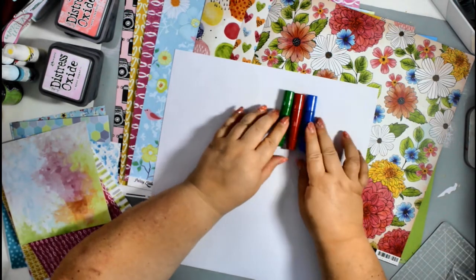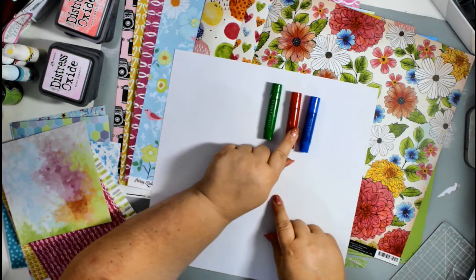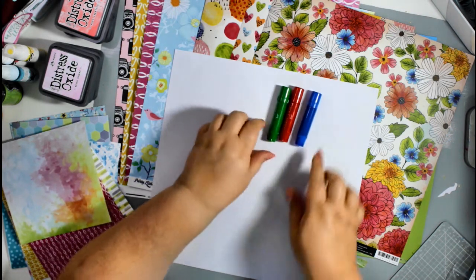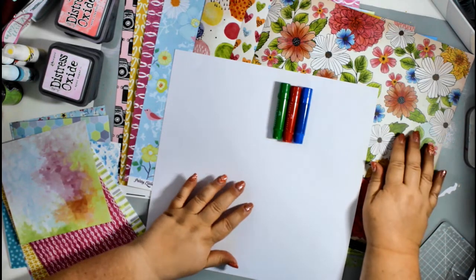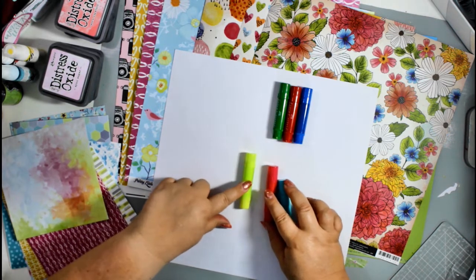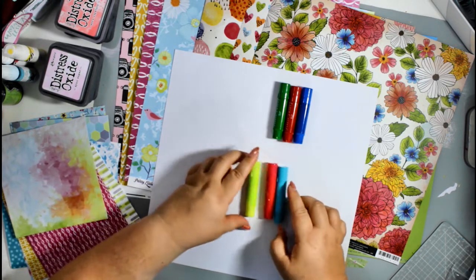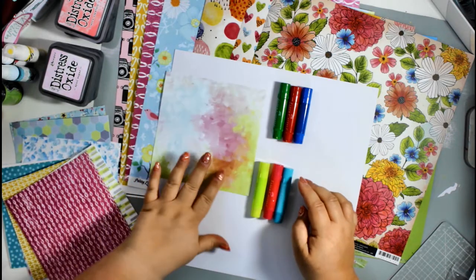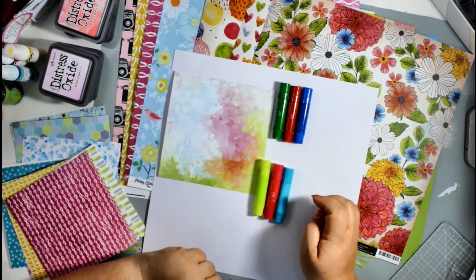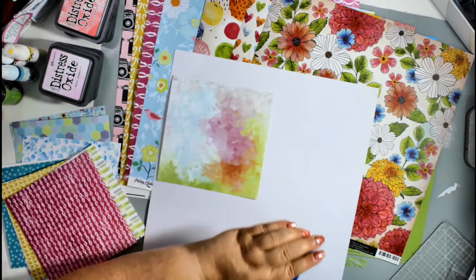Now I chose some gelatos, starting off with these bright, bold primary colors: Green Tea, Red Cherry, and Blueberry — again picking out those bold colors from the Vicky Bouton papers. Then fresher colors for the Pretty Little Studios papers: Margarita Mix, Snow Cone, and Watermelon. Again, working well with both sets of colors.